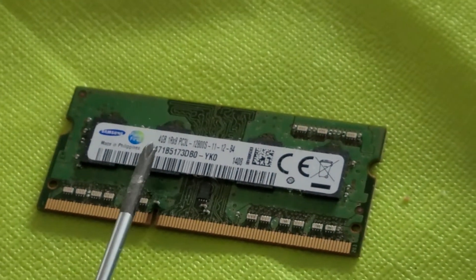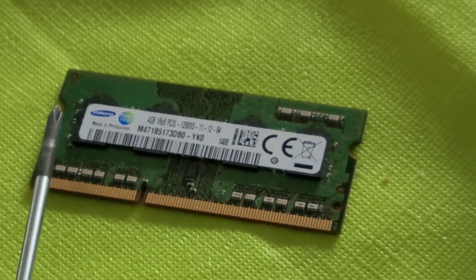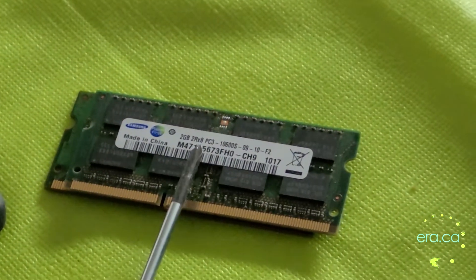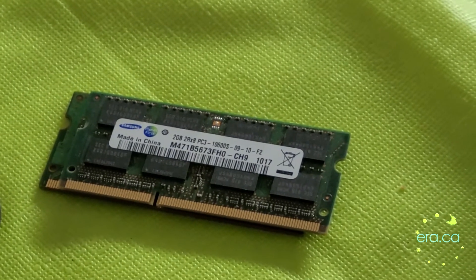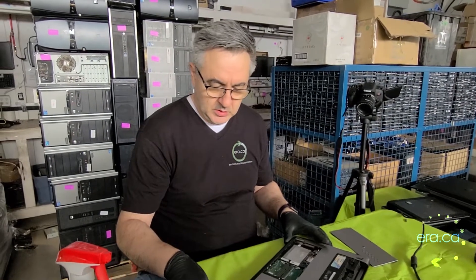This is the RAM chip we pulled out. It's a low voltage RAM — you can see it says PC3L, meaning low voltage, as opposed to PC3 which is standard voltage. Computers with Intel processors 4th generation and newer will require low voltage RAM.